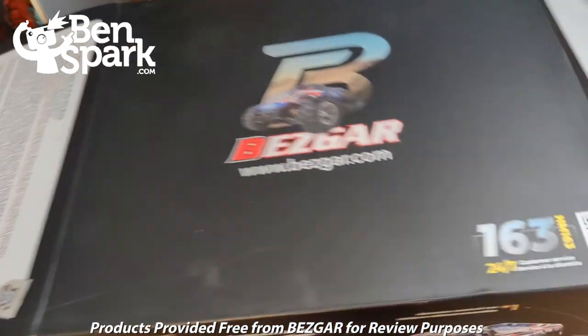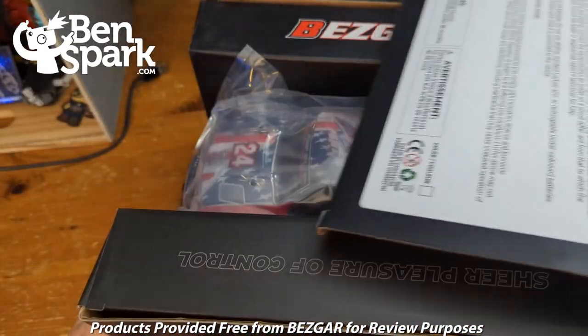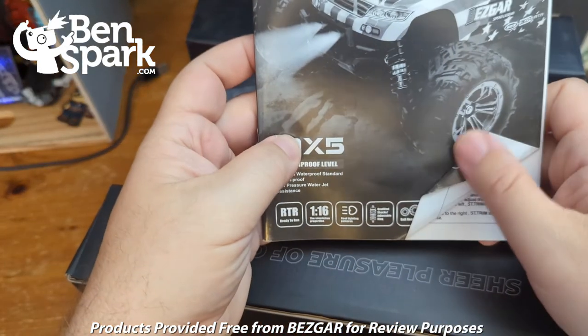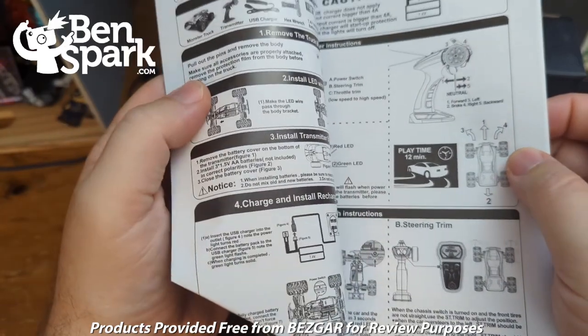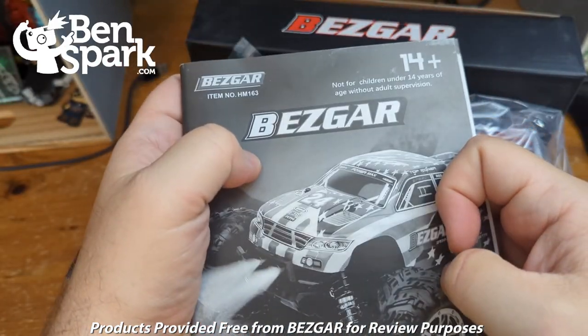We're going to go out this side. There we go — pull that out. First off, we have the instruction book. The instruction book has some information about how to use the vehicle. It is for ages 14 and up.